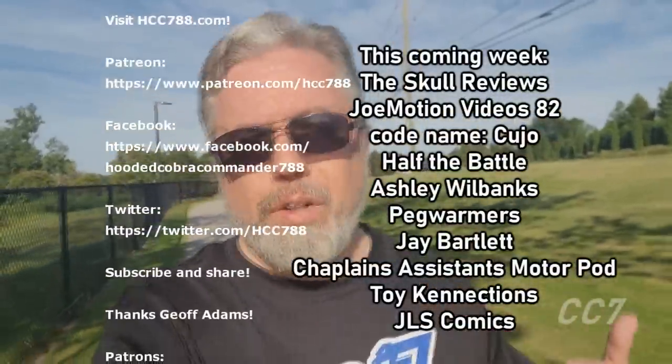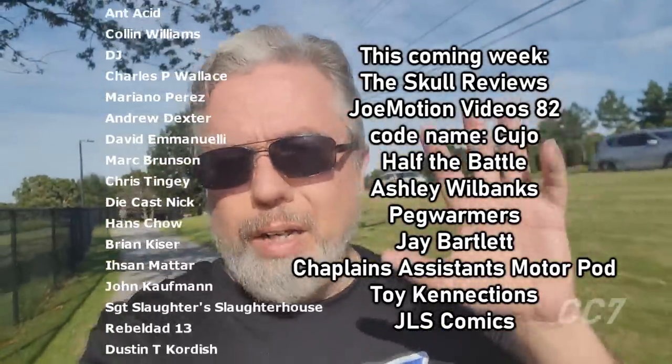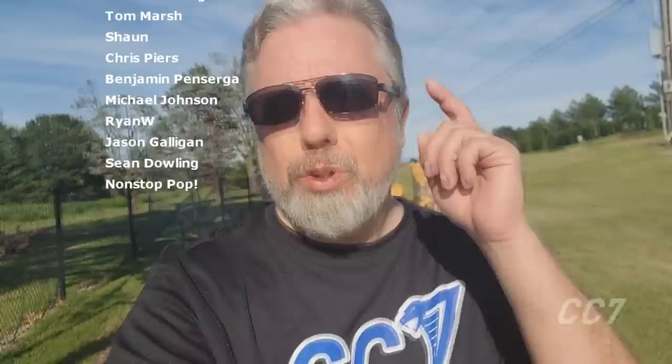I hope you enjoyed my review of the Viper and this walk through the park on this very hot day. If you enjoyed the video, please consider giving it a thumbs up. Check the website hcc788.com for more Cobra Convergence presenters throughout the entire month of July. We've got some great people participating this year. You can find me on social media on Facebook and Twitter. If you'd like to support the channel, Patreon is a great way to do that — you can get special perks like early access and your name in videos. We still have a lot of Cobra Convergence coming up, so I will see you soon. Until then, remember only Cobra is Cobra!